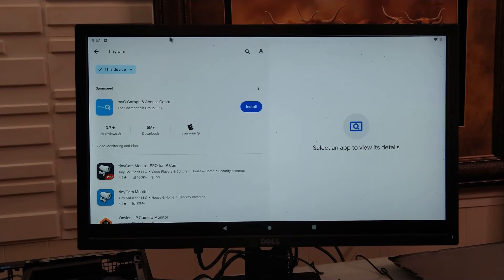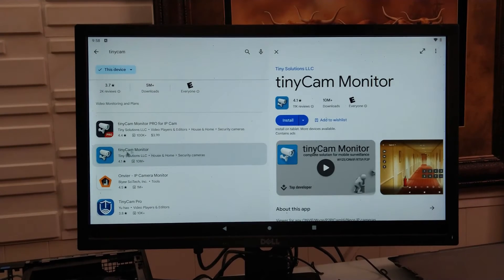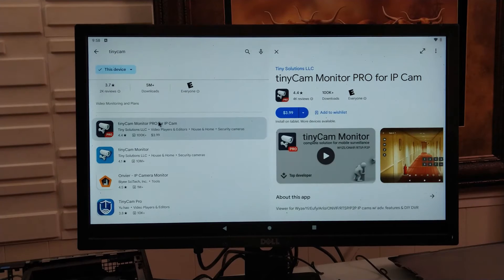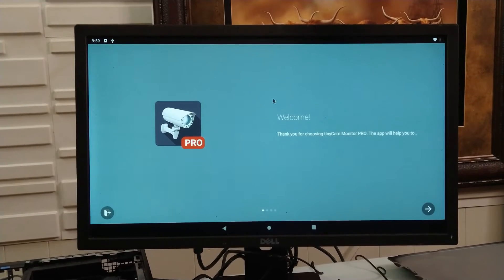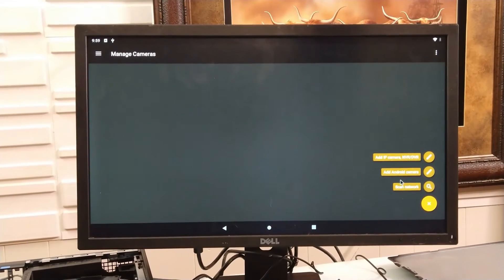When you're at Google Play, search for TinyCam. I'm going to get the Pro version since I have a Pro license, but you can get TinyCam Monitor which is free. You'll have fewer features, but you can still view all your cameras normally. I'll go with the Pro. TinyCam Pro is now fully installed.